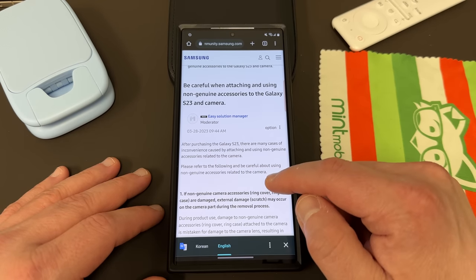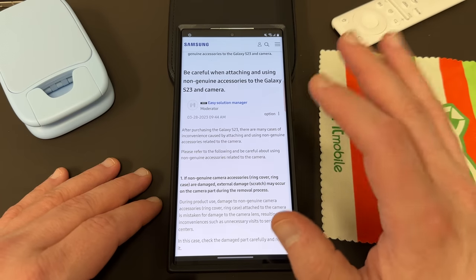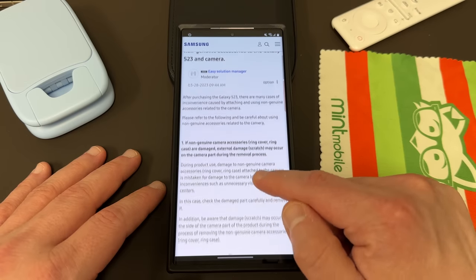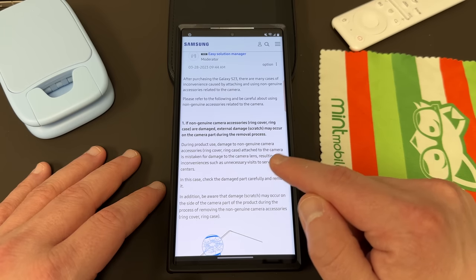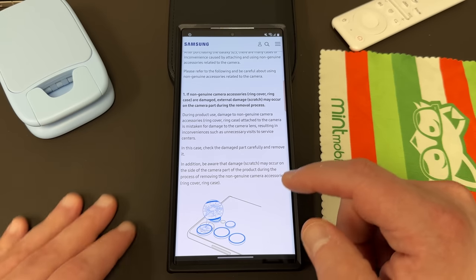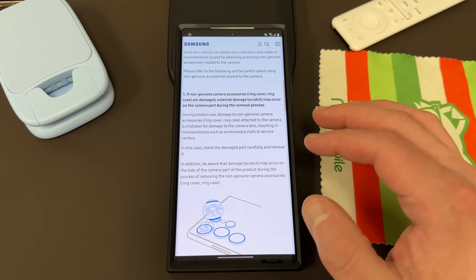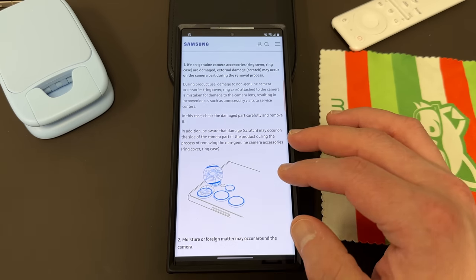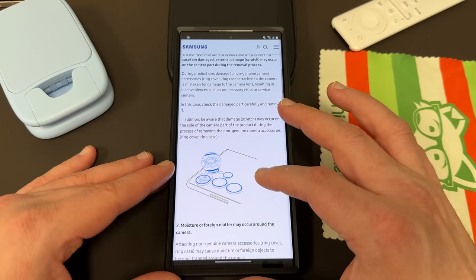After purchasing the Galaxy S23, there are many cases of inconvenience caused by attaching and using non-genuine accessories related to the camera. Please refer to the following and be careful about using non-genuine accessories. If non-genuine camera accessories — ring cover or ring case — are used, external damage may occur on the camera part during the removal process. So you don't want to use a non-Samsung ring cover or ring case because it could cause damage to the camera lens.